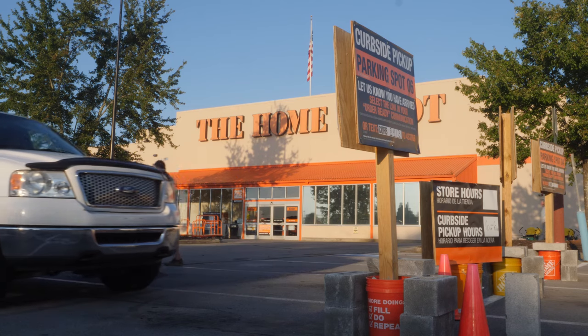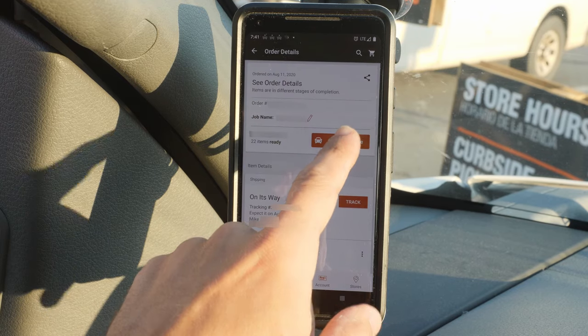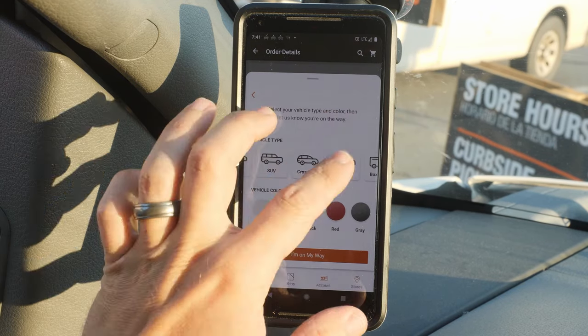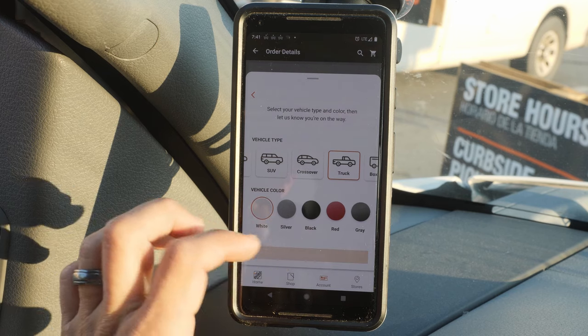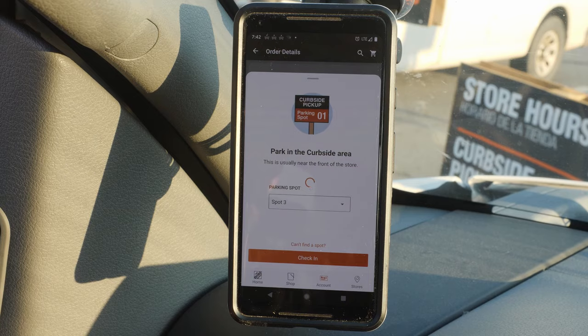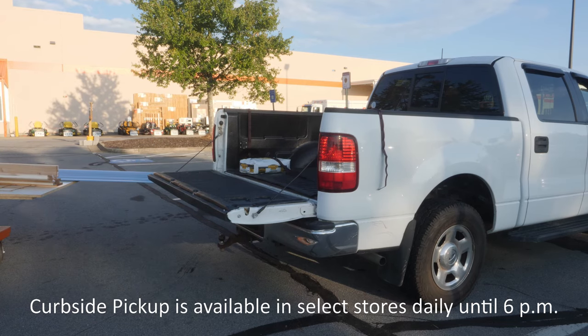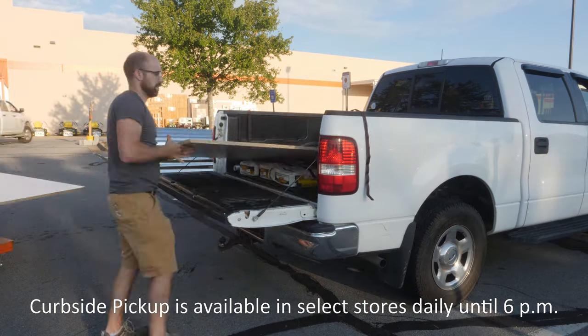After purchasing my supplies online, I headed to my local Home Depot for curbside pickup. Once I arrived at the store, the process was very easy. I opened the Home Depot mobile app and let the store know I had arrived and was ready to pick up my order. It was great to have everything brought out to the truck ready to load so I could get back to the shop and start building quickly.